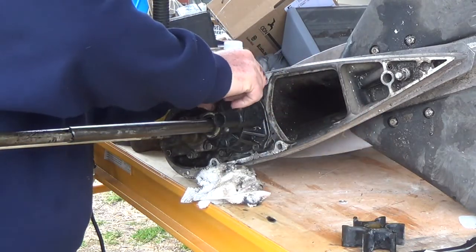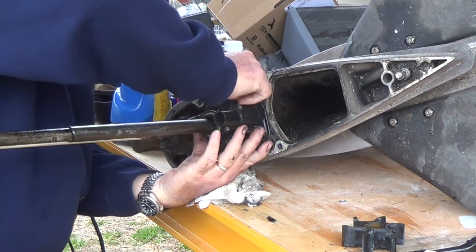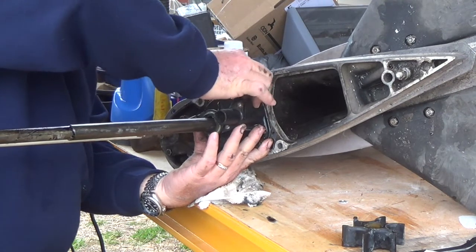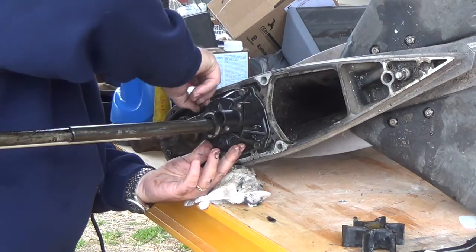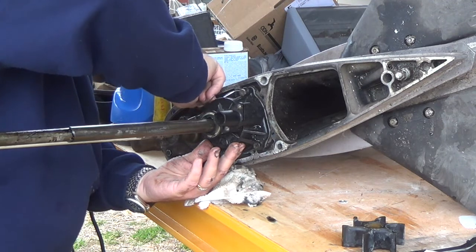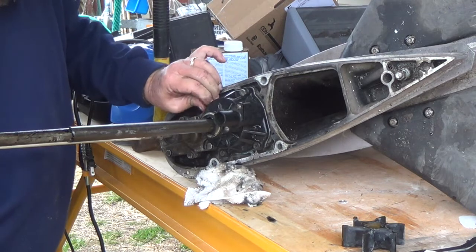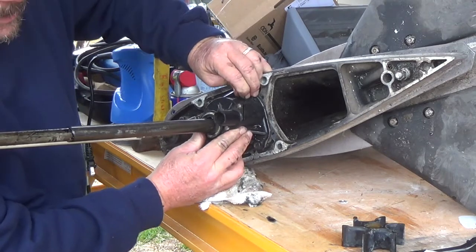Like I said, I will be pulling this back down because that will destroy that lower unit if it gets water in it. I don't know if I broke the seal not being careful with the shaft here, or what, but it doesn't matter how or why it's leaking — it's leaking.